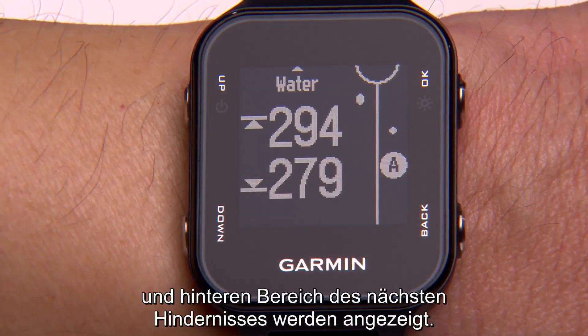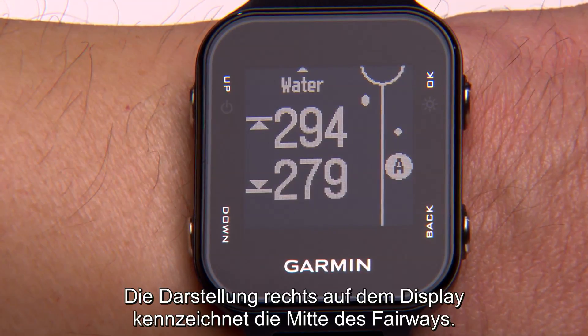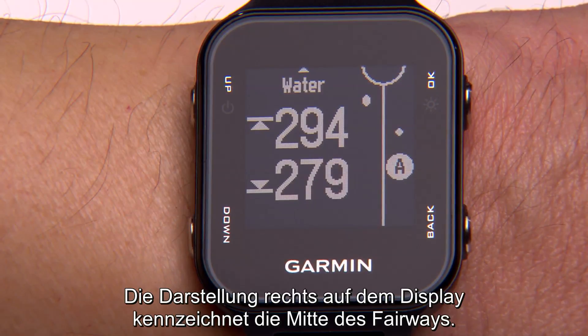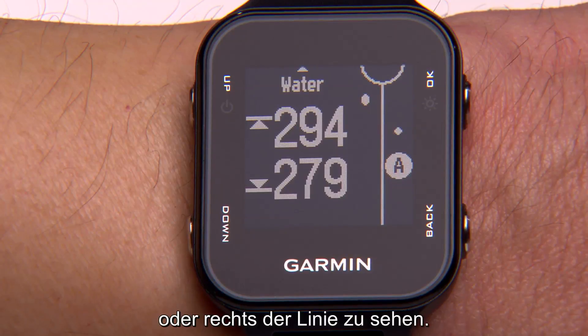Distances to the front and the back of the nearest hazard show up on the screen. The graph on the right side of the screen represents the center of the fairway. Various hazards are labeled on the left, center, or right of that line.